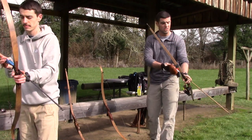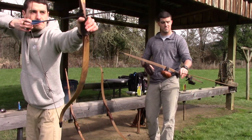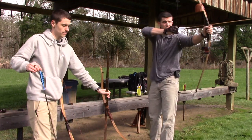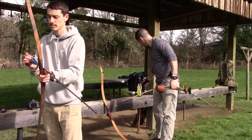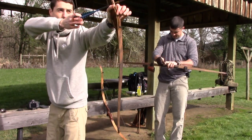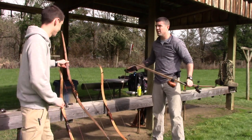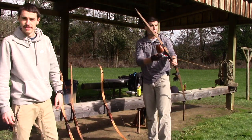I highly recommend going to montanalongbows.com and checking these bows out for yourself — specifically the Pica and the Whip. I've shot a Whip a couple times and loved it. But this Pica, in my opinion, is just an unbelievable bow: the cast of the arrow, the silence of the bow, the beauty, and the size. Super small, extremely maneuverable, and forgiving. It's a short longbow at 56 inches, but it's extremely forgiving.